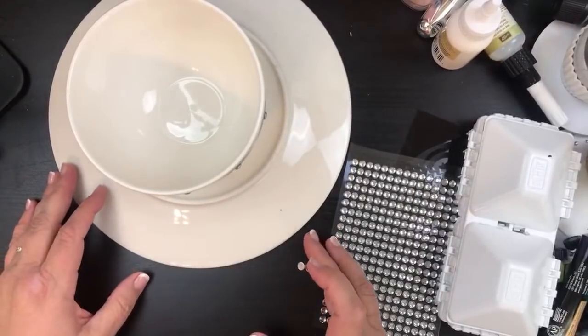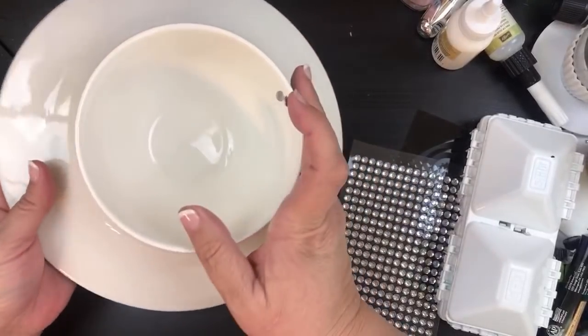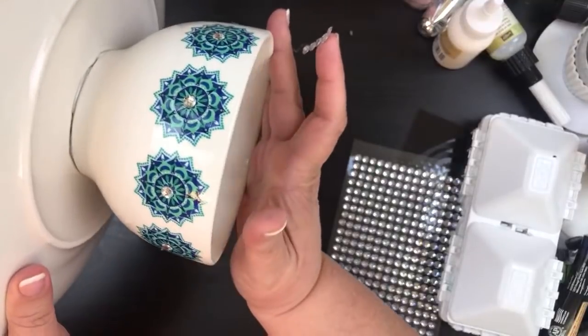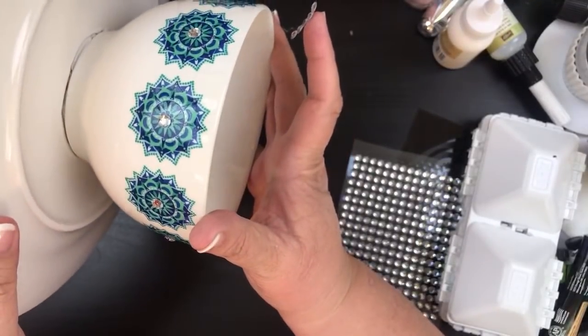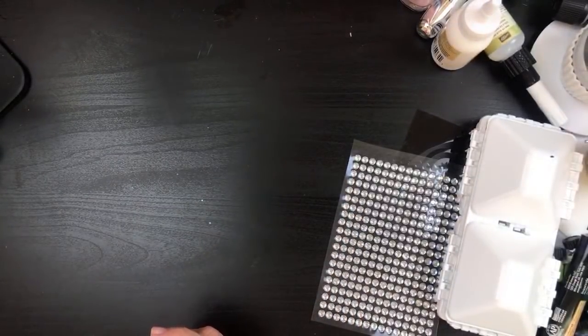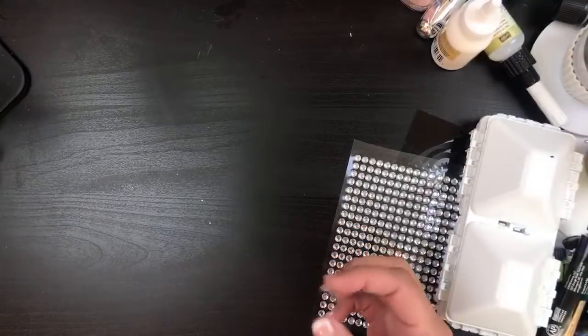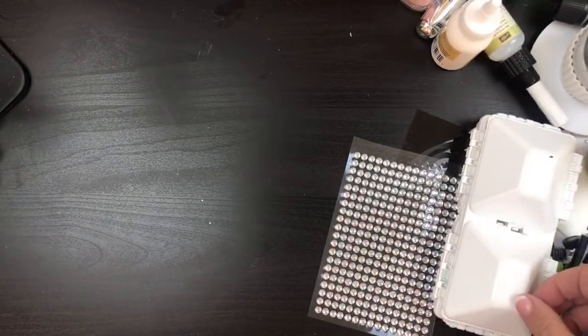Kentucky, Alabama, Georgia, South Georgia — look at that, isn't it so pretty? Just adding that one little bit of diamonds on there. I'm going to set that off to the side and use it as our inspiration.